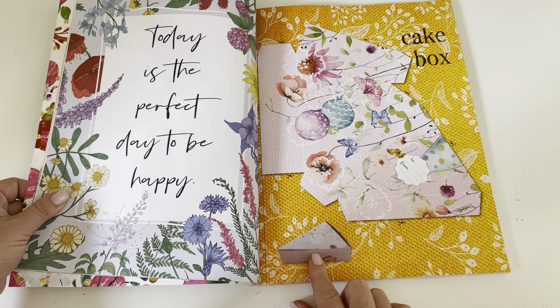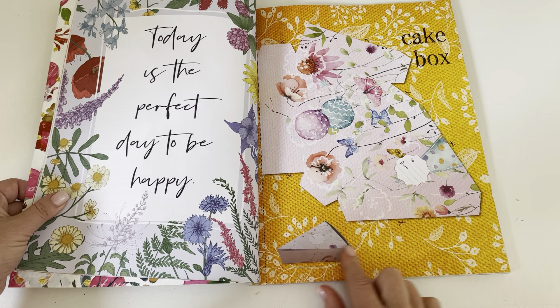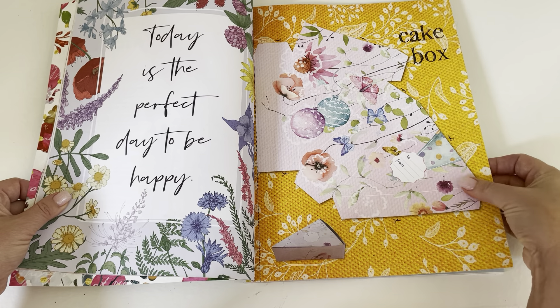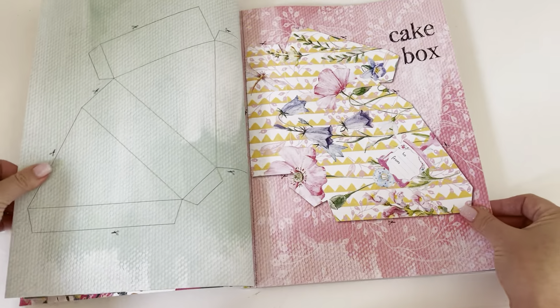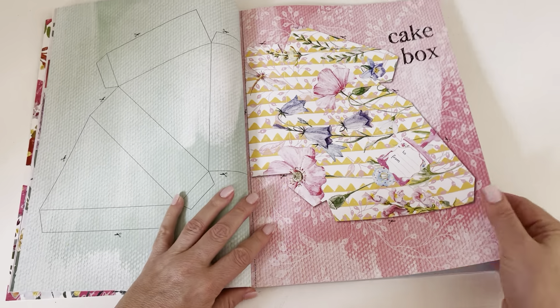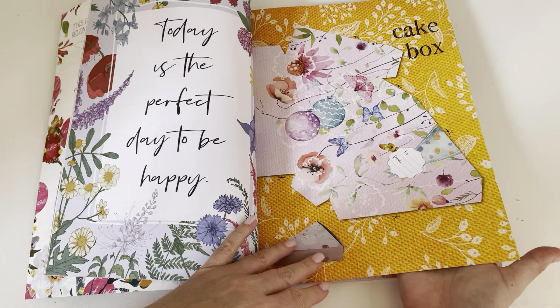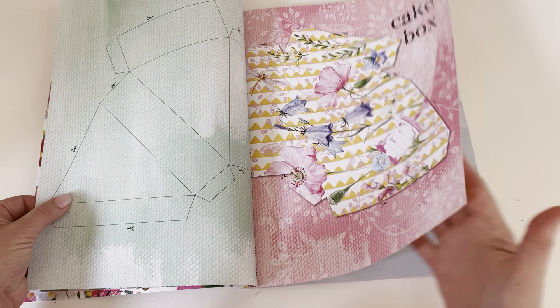This is a cake box so you could put a slice of cake in it — looks like pie could fit in there too. You just cut it out. I guess there are all different kinds of prints — two different prints for the cake box.